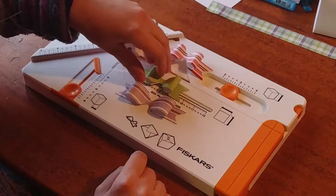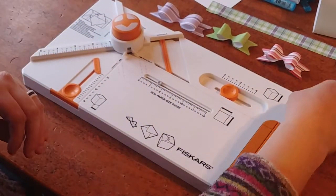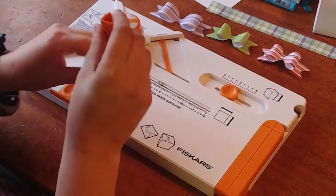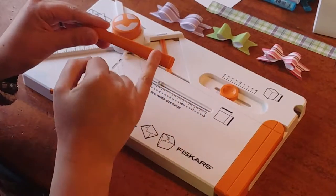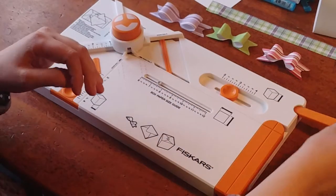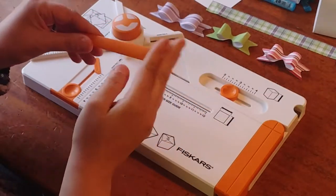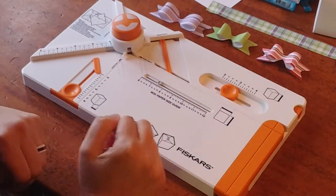I did also do a box opening video, and I want to show you real quick a little thing that I learned about this. The stylus slides in here at the side, and in my box opening video, I just kind of shoved it in there because it's triangular, and it does look like it would fit in any dimension. However, there's a line on just one side, and you have to make sure that that's facing up. If that's facing up, you'll be able to get your tool out easily. If it's not facing up, you're going to need a pair of pliers to get your tool out. So make sure that that tool is facing up.